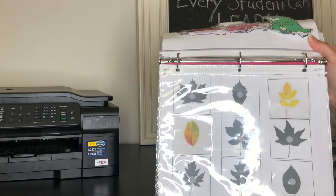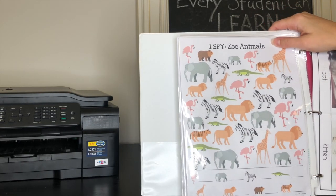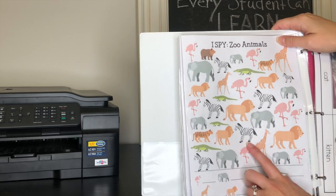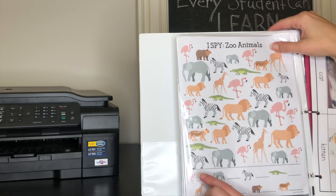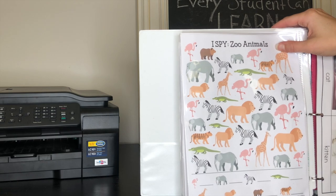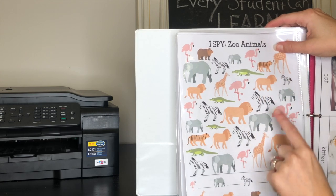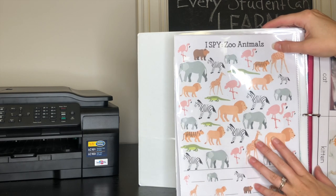The next page is an I Spy zoo animals page, which I think I found as a free printable on Pinterest. Samara is still learning number recognition, so she likes to circle the animals — I'll say can you circle all of the zebras, and she'll try to circle them all. Or we can count them together: there are one, two, three, four, five, six zebras, and then I'll write the number six for her. Anything to do with animals she's a huge fan of, and this is a great activity for a toddler binder.